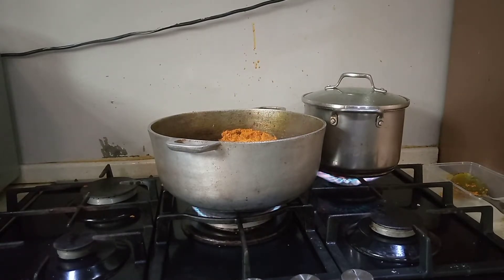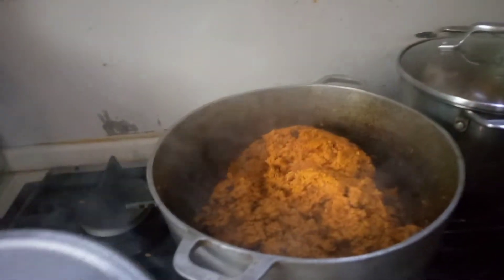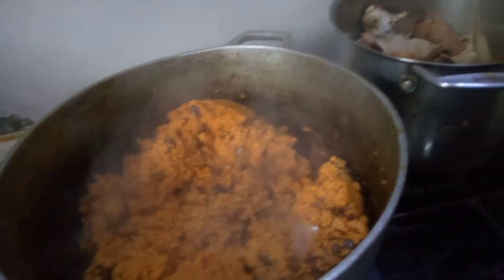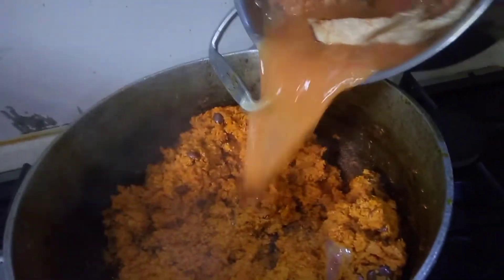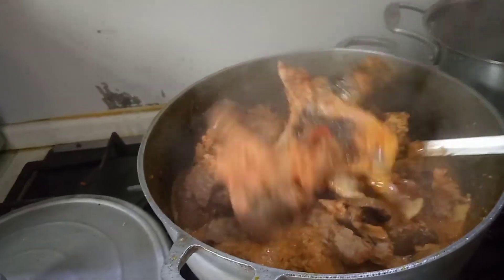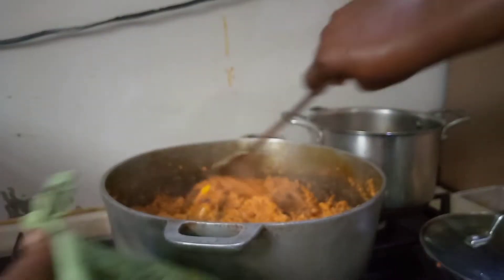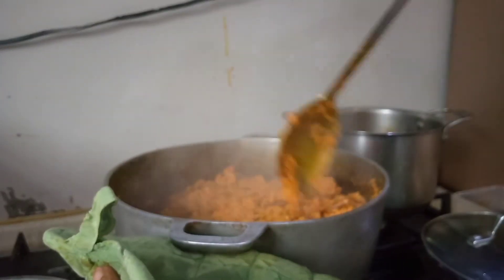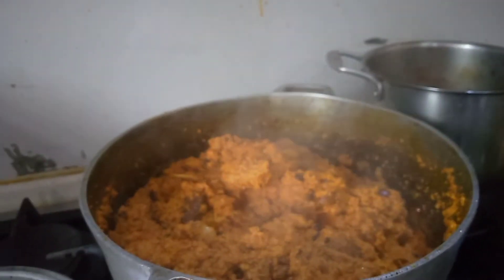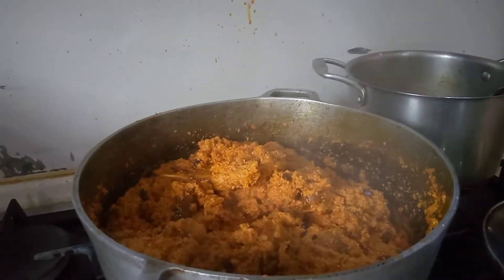You will still need to cover it again for two minutes. Here is another three-minute check. What we need to put in is our meat, stock fish, and the stock. After we put our meat, stock, and stock fish, you can see how the soup looks. Cover it and let the stock of the meat steam very well.